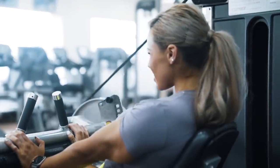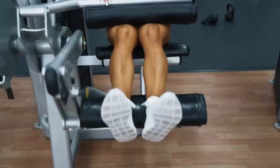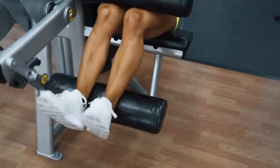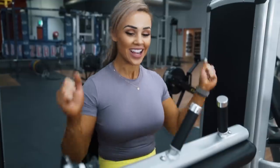Moving on to the seated hamstring curl now. I really like using this machine because sometimes when I'm lying down and the weight gets really heavy, I have to hold myself down, whereas I feel really supported in this seat and can overload a little bit more than on the lying-down leg curl. Because I am little, this machine is really well suited to me — it's like jumping in a car, putting my seatbelt on and just going. I recommend this machine for anyone who has smaller features.